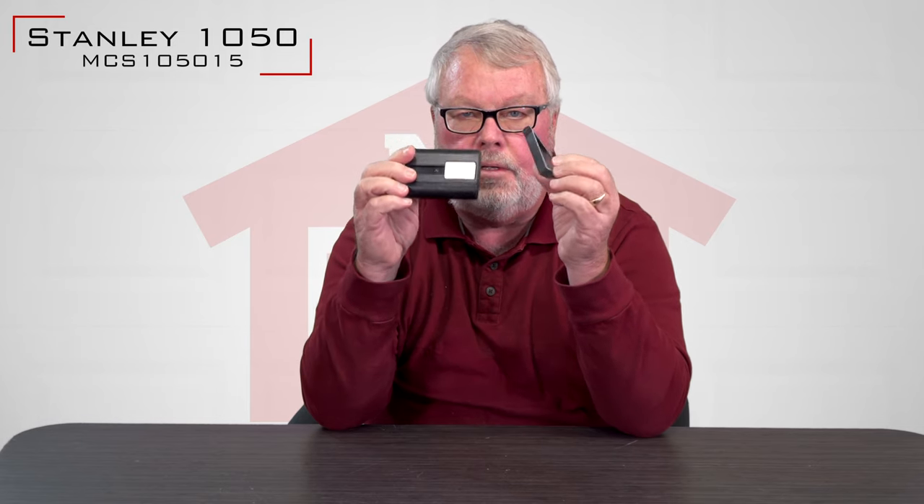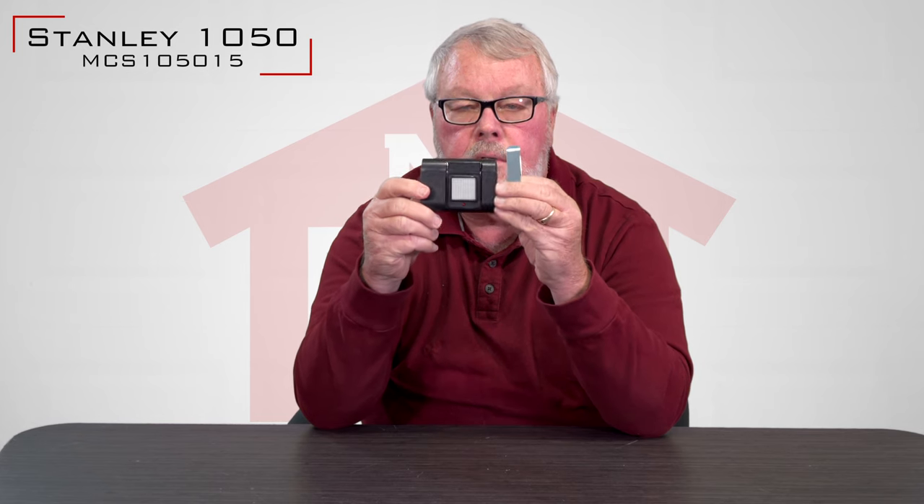Now, first of all, before we talk too much about this specific remote, it should be noted that Stanley Vemco stopped making garage door openers about 20 years ago. So there's very little in the way of parts, and there's no tech support available other than what we have been able to piece together and put on the website for you.